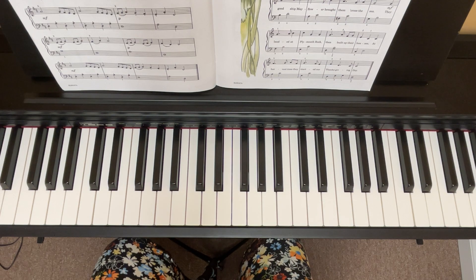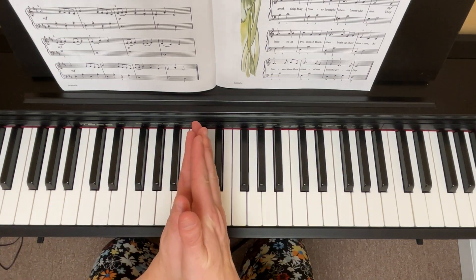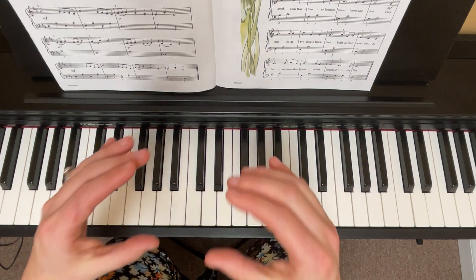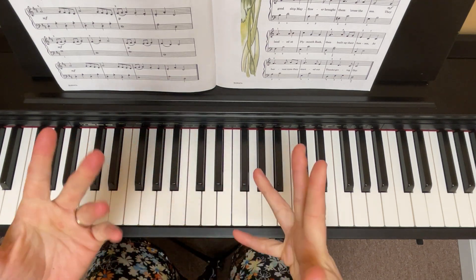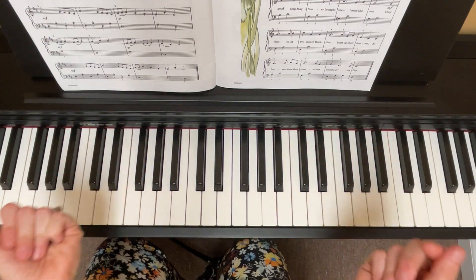There you go. There's the song 1620. Be patient with yourself. Take your time. Split it into small sections if you need to, and try to have fun with it. Bye.